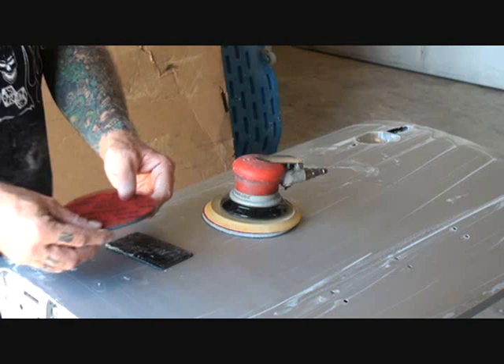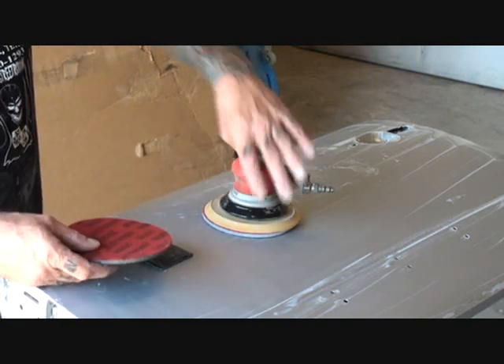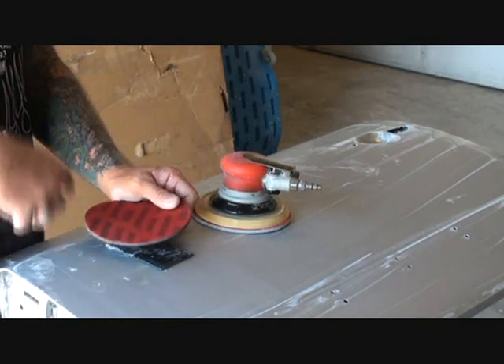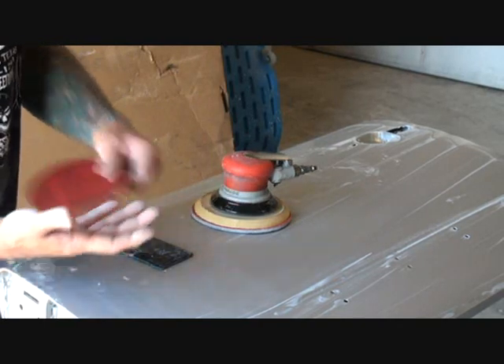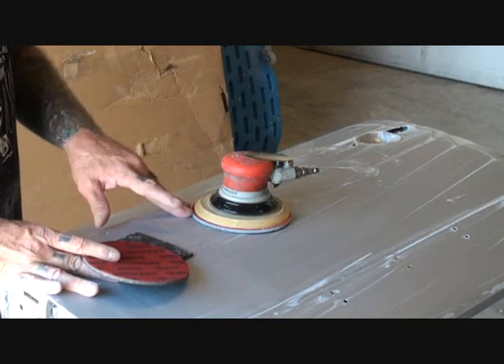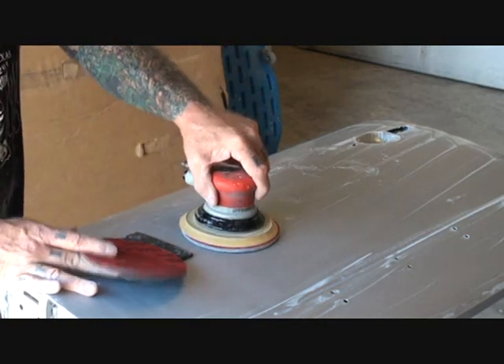What you want to do is take your foam pad and go ahead and hook it on. There are different brands you can buy, and everybody has a different way of doing it. This is the way I like to do it and this is the way I'm going to stick with. I'm going to start out with 2000 grit.